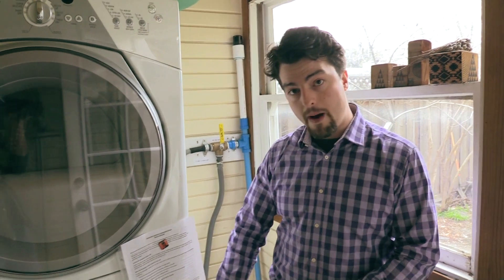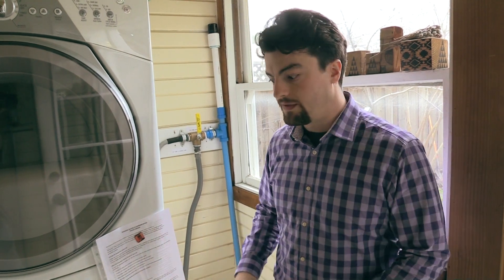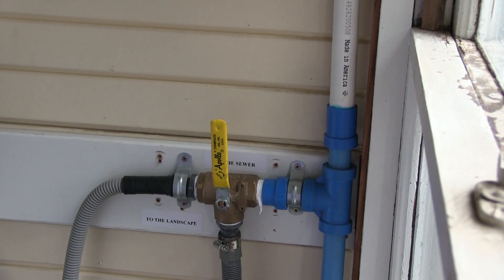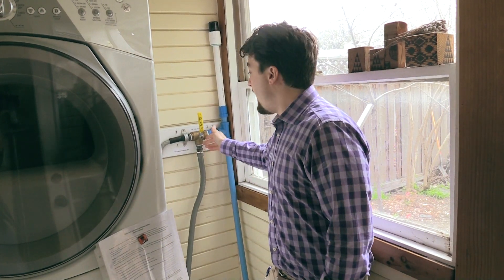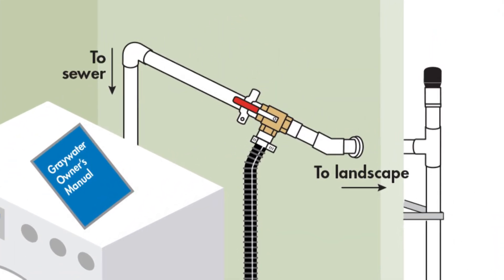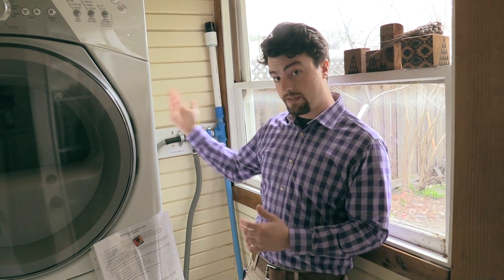A Greywater Laundry to Landscape System is powered completely by a machine that you already have in your home — your clothes washer. In a clothes washer Laundry to Landscape Greywater System, you effectively add a switch that you connect your washer line hose to, and it allows you to direct your rinse water from your clothes washer out into your landscape instead of into the sewer.